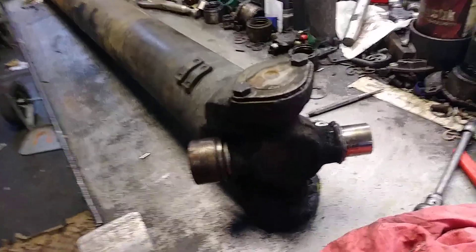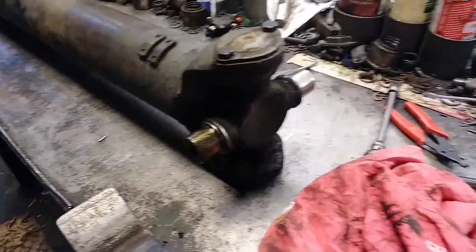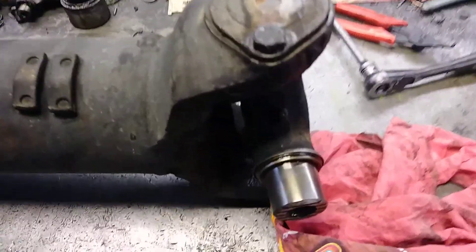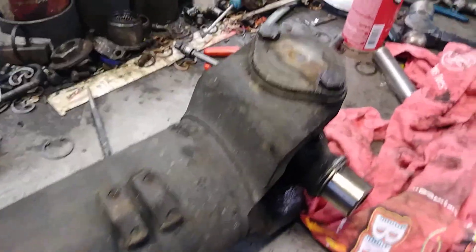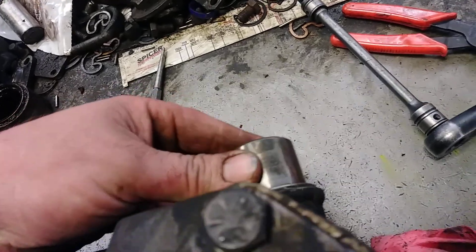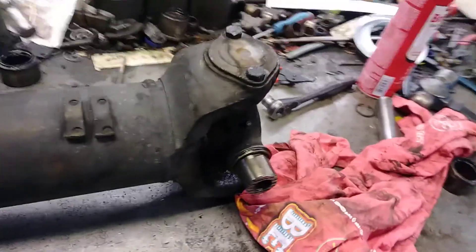First I want to pull the cap off and wipe the grease off. What we're looking for is any chatter marks, scarring, any indentations, rough places. I don't really see much — I feel a couple of small little chatter marks, nothing too major. The other side is about the same — nothing too bad, a little bit of discoloring from where it's gotten hot.